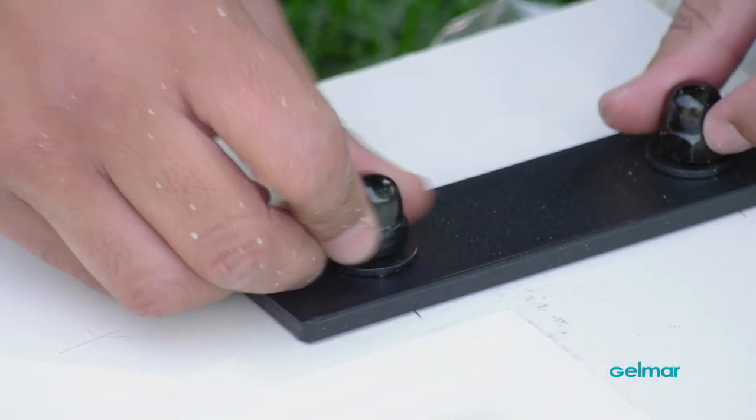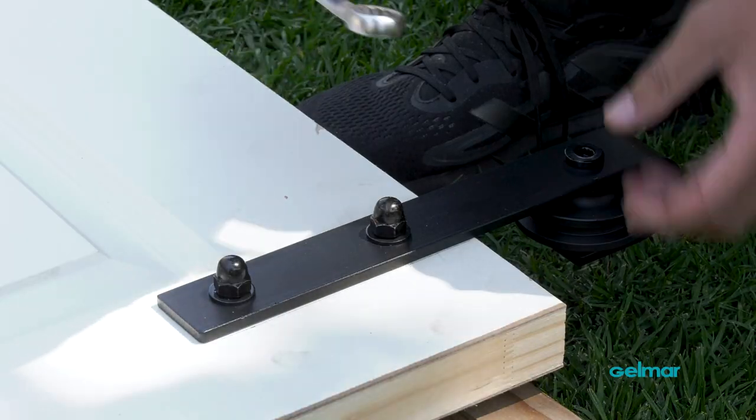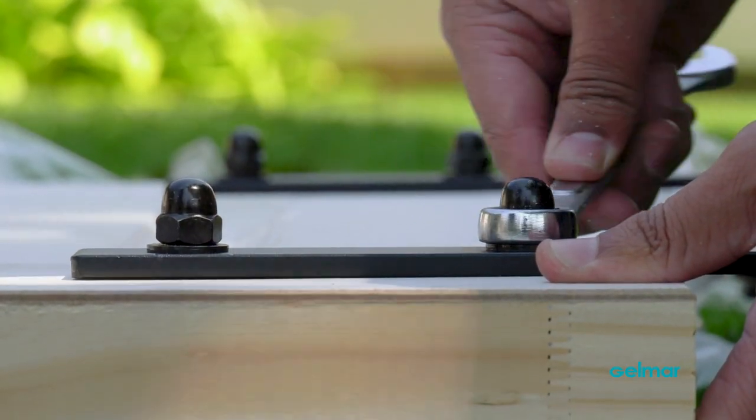Once you've installed each of your bundle rollers, you can simply use a spanner just to hand-tighten it. Don't over-tighten it, otherwise you may damage your door.